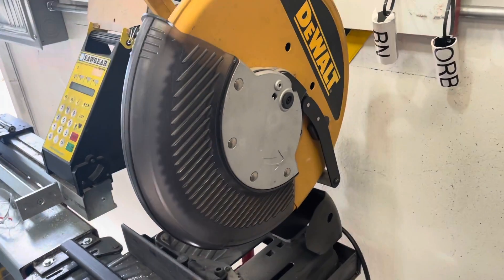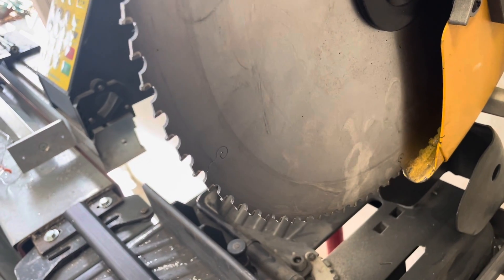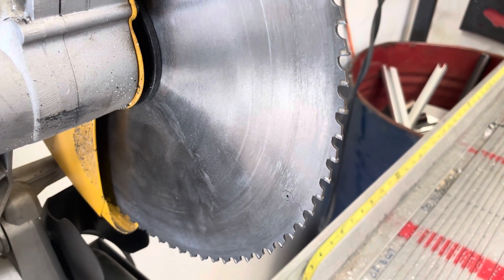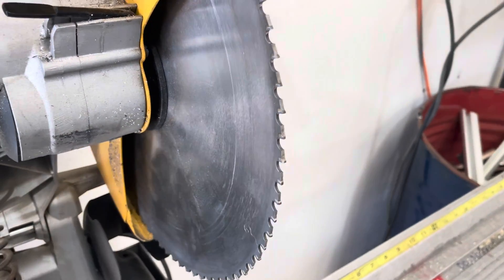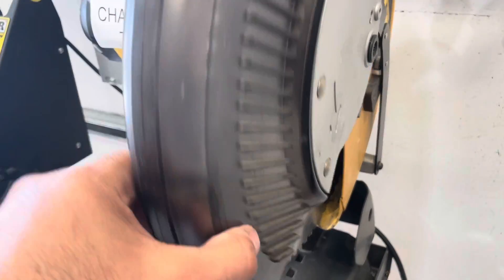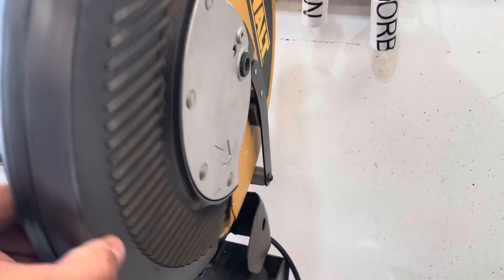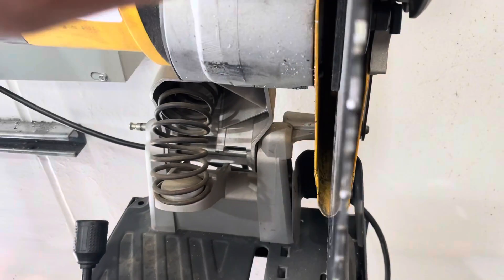For the saw blade, the first thing we did was go to a carbide-tipped saw blade designed for cutting metal. There are a couple of different ones — I've got a link in the description to the one we use on Amazon. A couple of things: you do have to be really careful with these and keep them sharp. We change them at the first of every month to make sure it's always fresh. You can sharpen them a couple of times to get good use out of them.